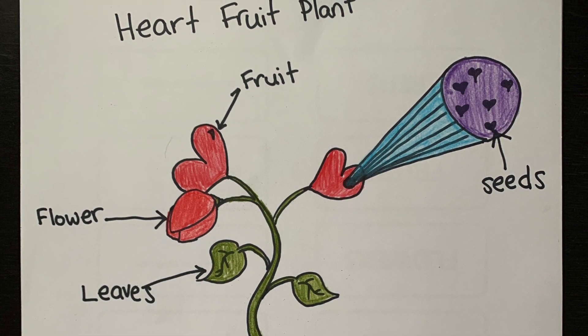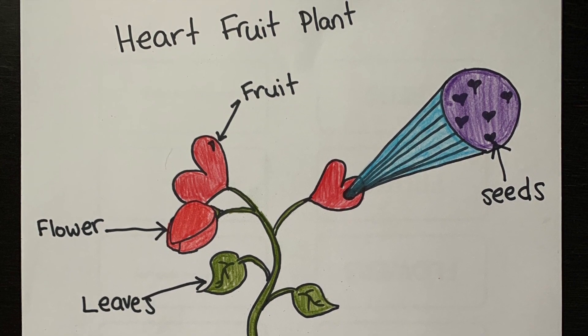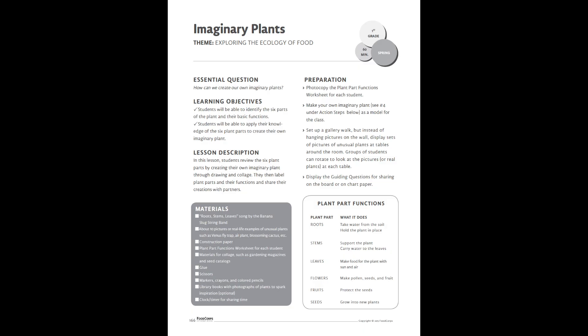Leave a picture of your imaginary plant in the comments below — I'd be so interested in seeing it. If you're interested in doing a deeper dive into this lesson, this video was based on a food core lesson called Imaginary Plants, so feel free to click on the link below. It'll take you right to the lesson and you can learn a little bit more about it. Hope you have a great day! Can't wait to see your imaginary plants. Bye!